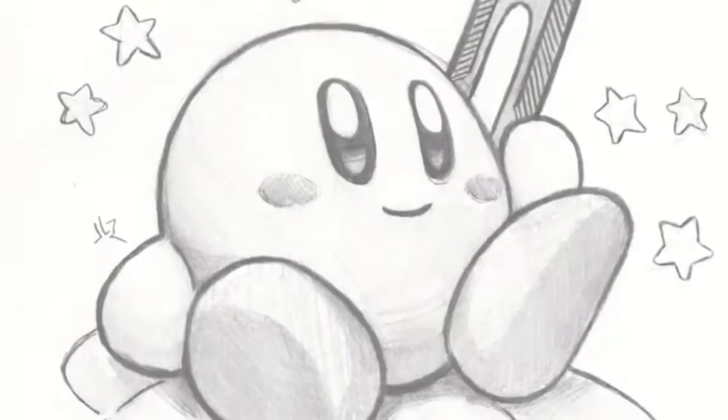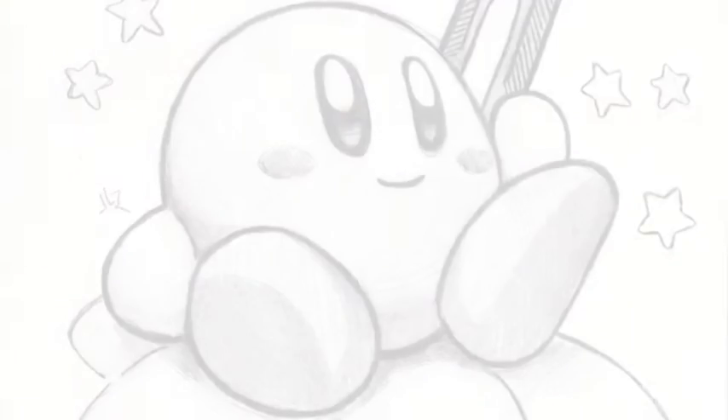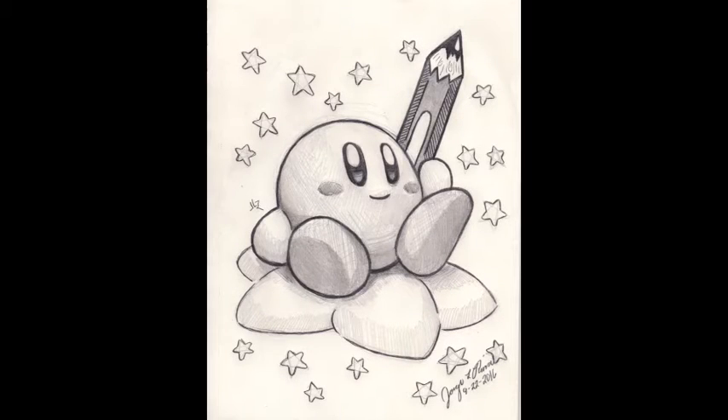And now we're done. There he is folks, Kirby, in all of his adorableness.